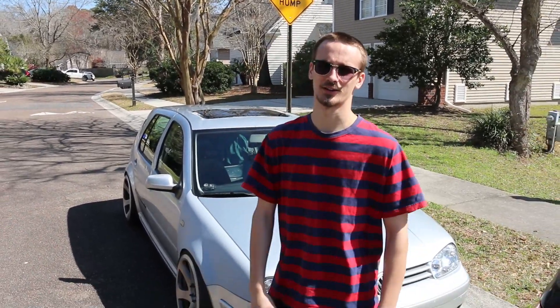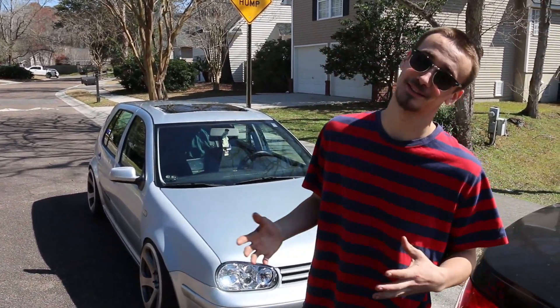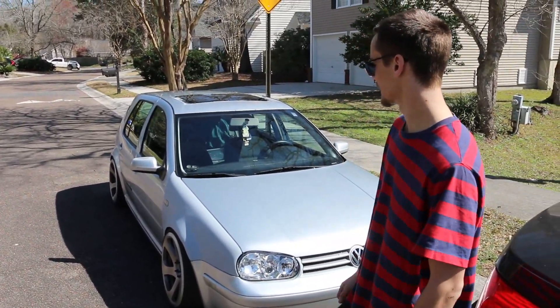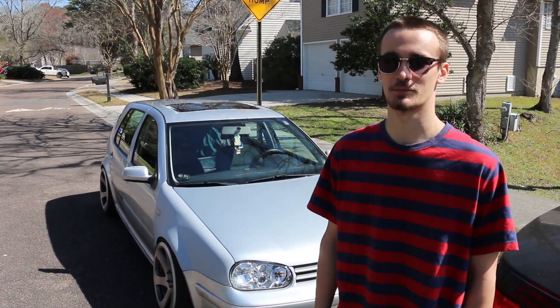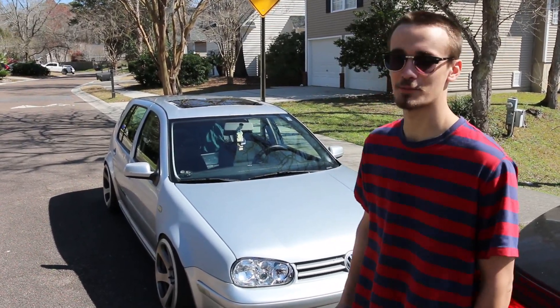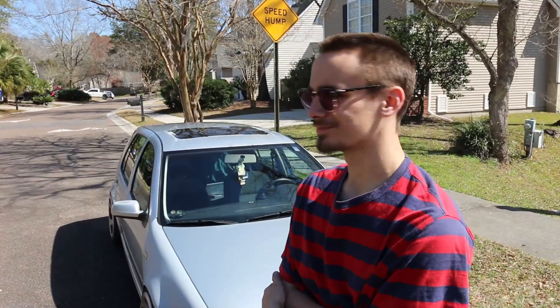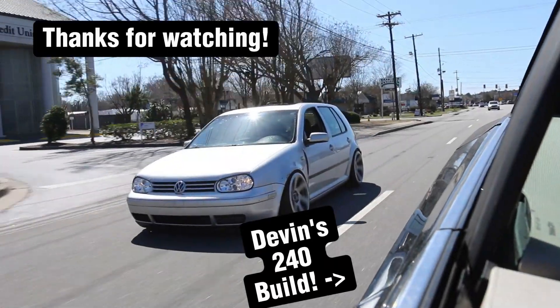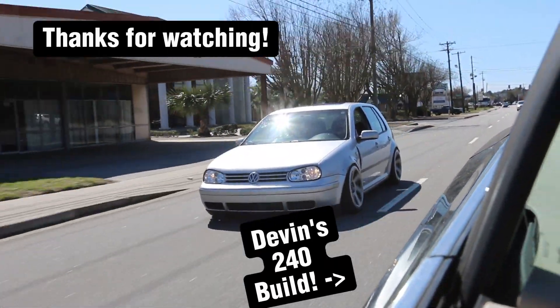So yeah, that was getting my fenders back on. I'm not amazingly happy with it, but I'm going to get bagged soon and then I'll fix the fenders so they're not baking anymore. I'm happy with it — looks good.